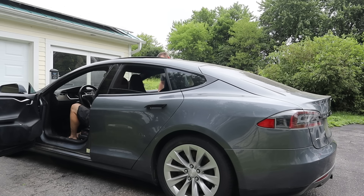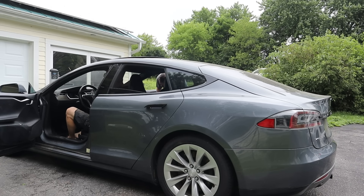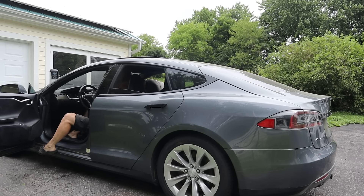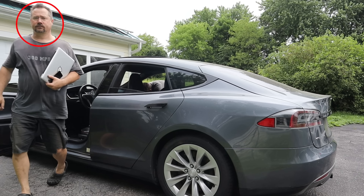Watch as my brother comes over and opens the passenger door — the window slides right down inside the door where we can't get it anymore. It's been raining like crazy lately, which means I can't leave it like that. We have to put it back in the garage and fix the window. You can see that look on my face — that's me being really disappointed.